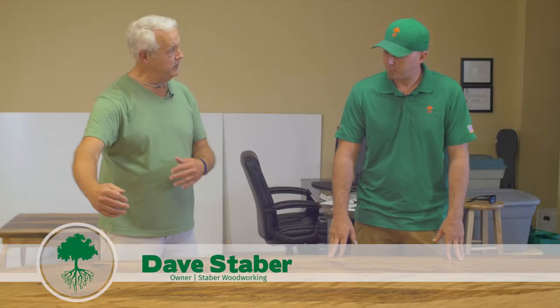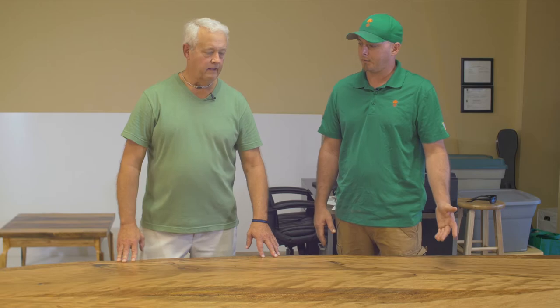We cut this off on the CNC to get two straight edges so we could join these together, and it worked really nice. Not an easy thing to do to get a straight line on a piece like this — it's a square peg, round hole type thing.